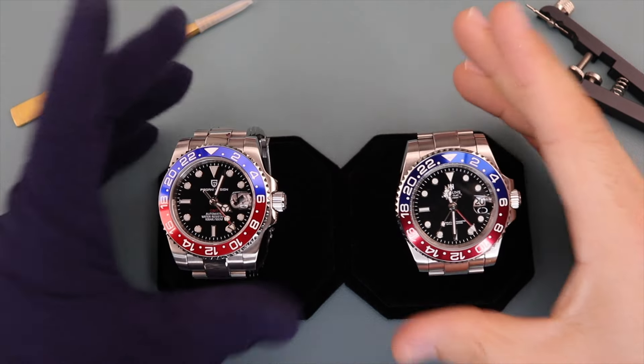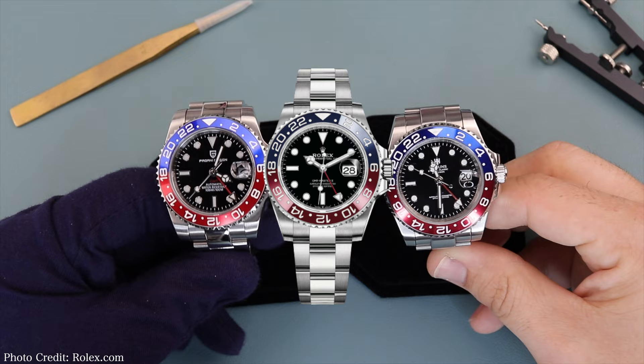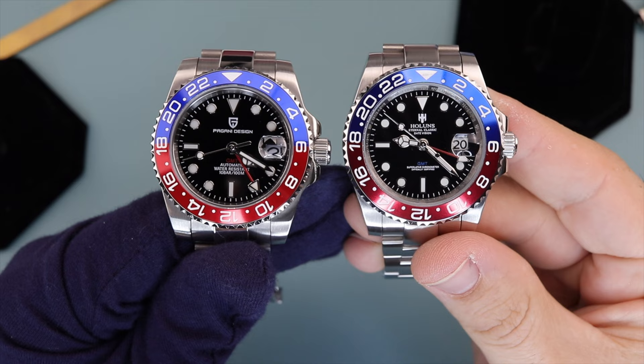What's up Schwartzforce, welcome back to the channel. Today I'm doing a talking hands video because I'm short on time, and I have the opportunity to do this head-to-head comparison between these two watches, which are homages of the Rolex GMT Master II Pepsi. My brother-in-law's son recently started getting into watches, and when I showed him a bunch of options, he loved the look of the Pepsi. So I decided to pick up the Hollins GMT, which has no video reviews that I could find, and then the Pagani Design GMT, which has a ton of reviews.